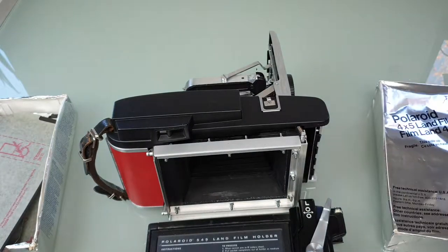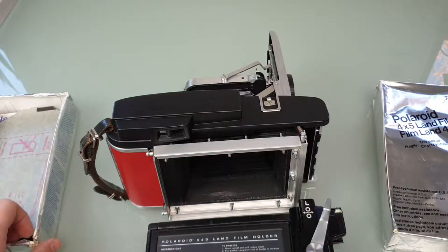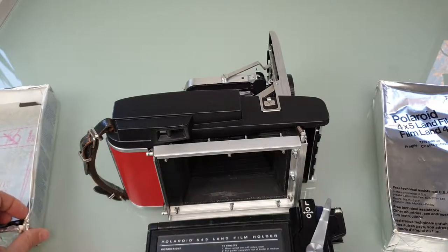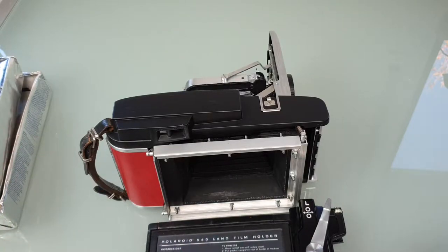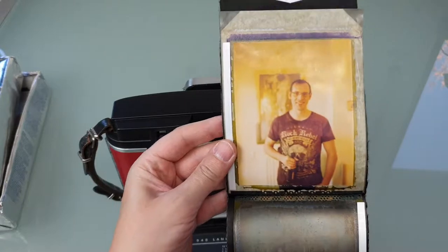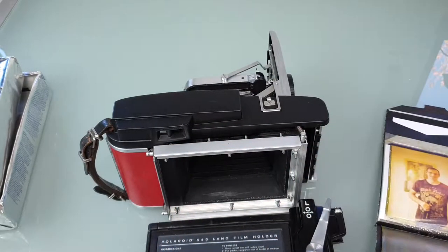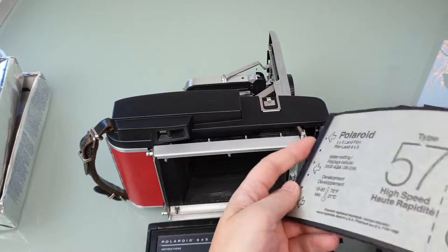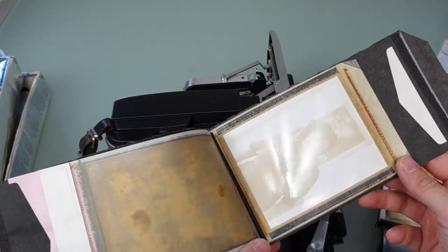I think they're still working — I've had them in the fridge for several years and haven't tested them recently. But the last time I took a picture it was working. This one, for example, came out fine, and the black and white was totally overexposed, but yeah, it works.